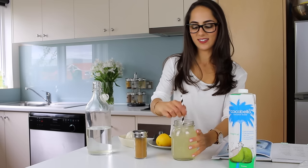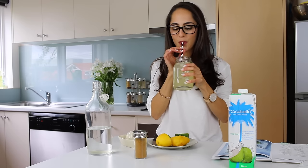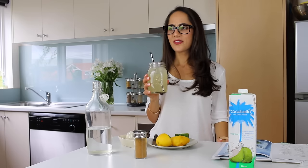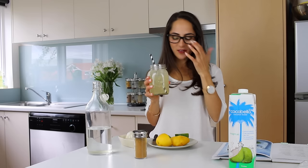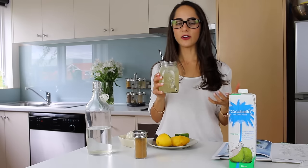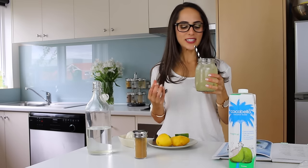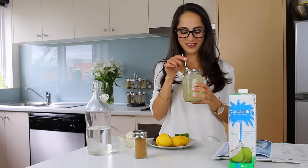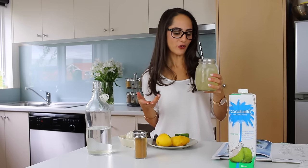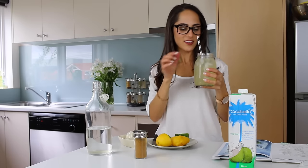Moment of truth — let's see how it tastes. Cheers! Oh my gosh, that's really good! I did not think it was going to taste that good. It's actually much sweeter than I thought. I thought that by diluting it with the normal water it was going to be quite bland, but this is really really good. I love trying things out for the first time and just winging it — this turned out really nice!